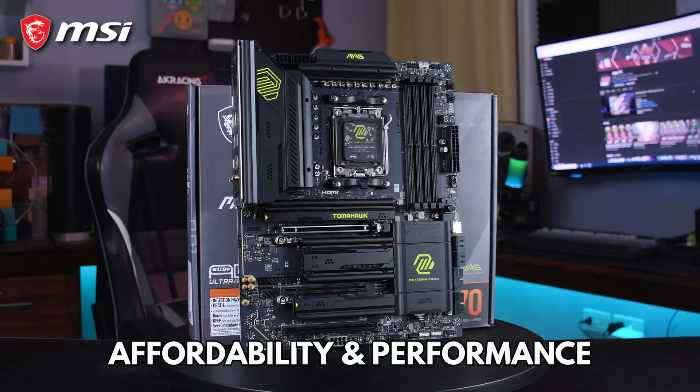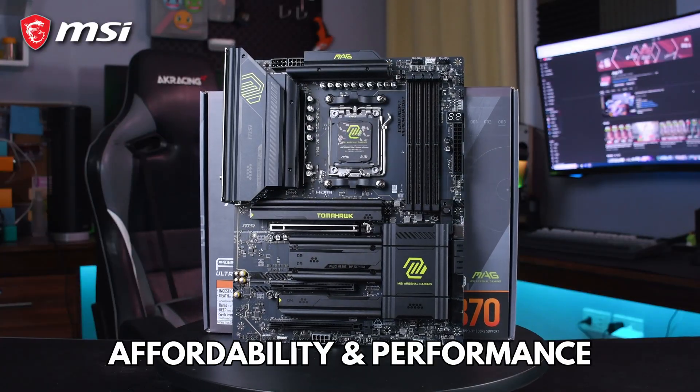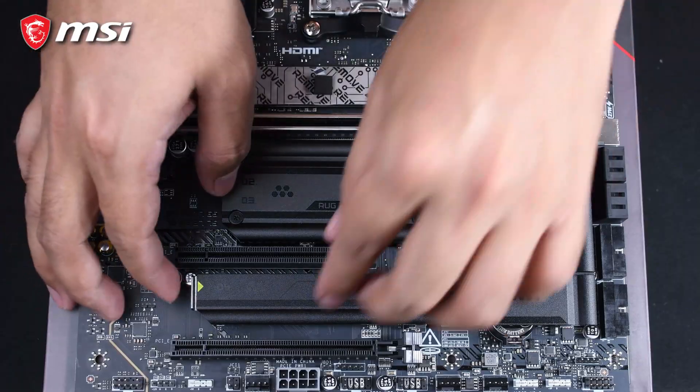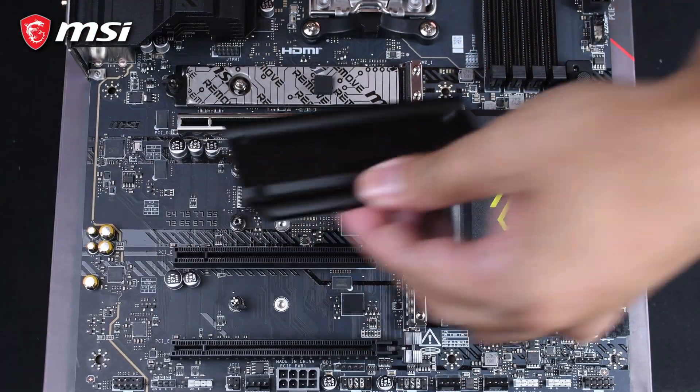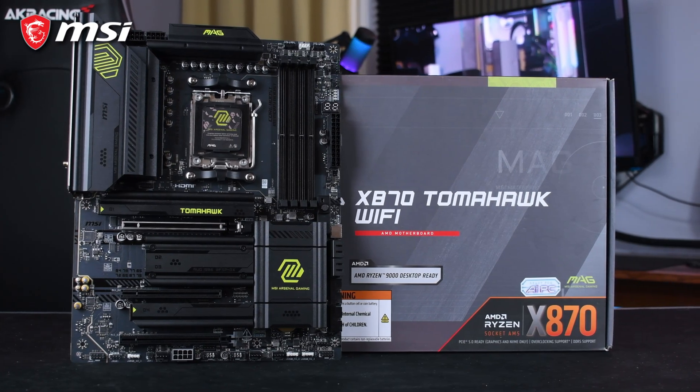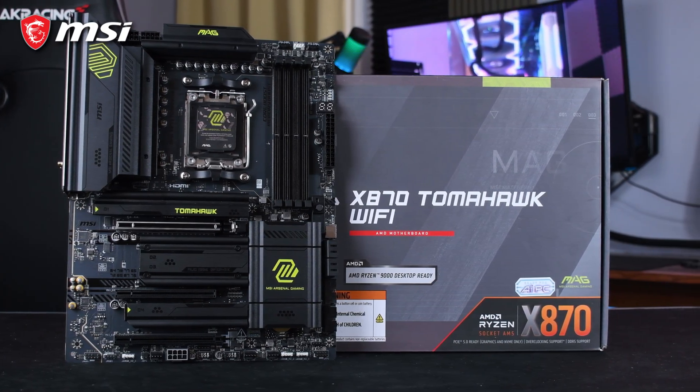Final thoughts: the MSI MAG X870 Tomahawk WiFi hits a nice balance between affordability and performance. It's a capable motherboard that supports AMD's newest tech and should satisfy most gamers and enthusiasts without breaking the bank. While the limited expansion options could be a drawback for power users, this is still a fantastic choice if you're looking to build a future-proof setup on AMD's latest platform. If you want great value without compromising too much on features, the X870 Tomahawk WiFi is worth considering.